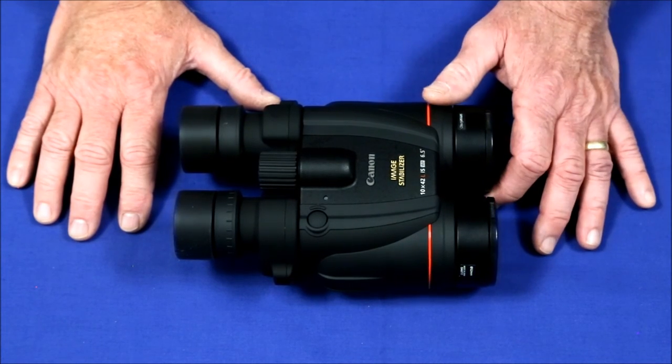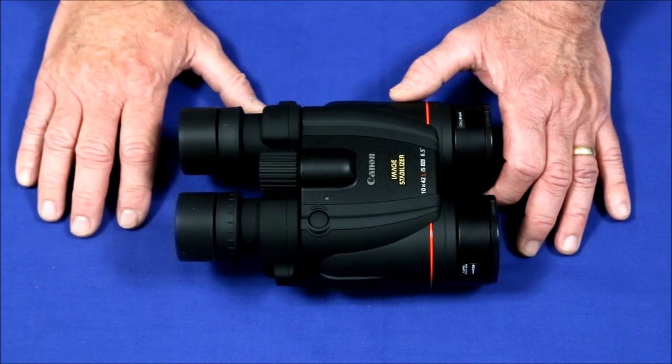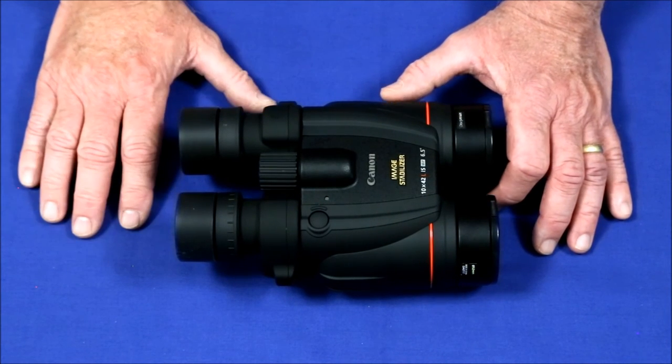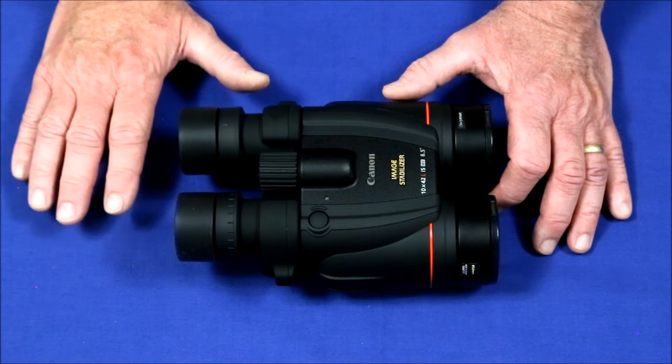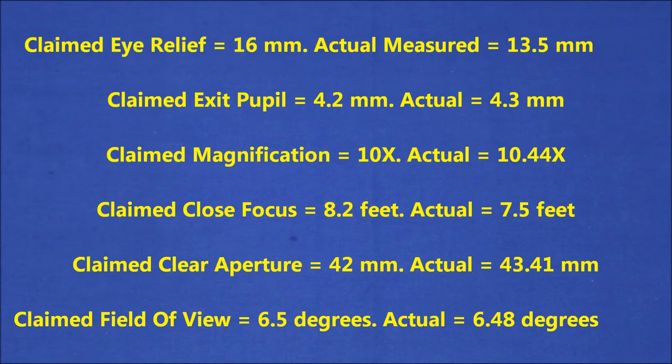Canon makes a number of claims about field of view, objective diameter, magnification, and the quality of the internal optics. Let's put some of these things under the microscope and see if what Canon says is what you really get. With the exception of eye relief, all of the numbers came out actually better than I had hoped for. The problem with any eye relief less than 15 millimeters is that anyone who wears glasses will find they're so far away from the eyepiece that their field of view is going to be reduced — it's going to look shadowy around the edges.